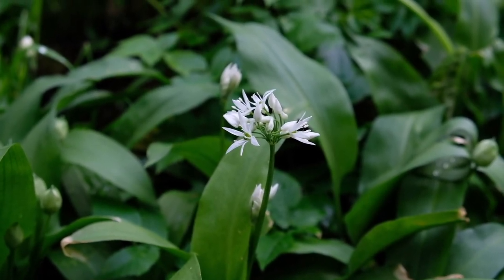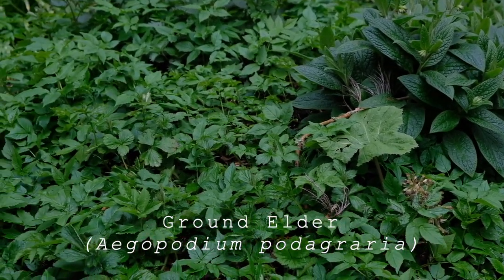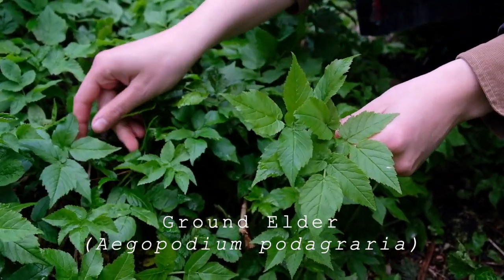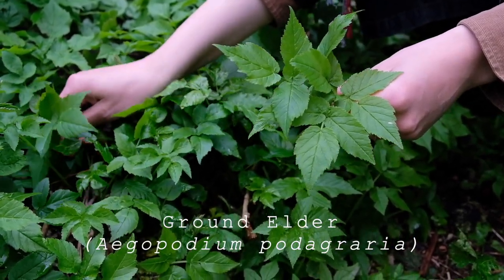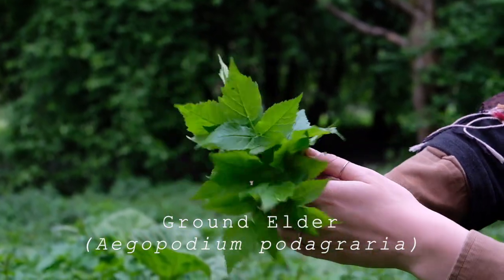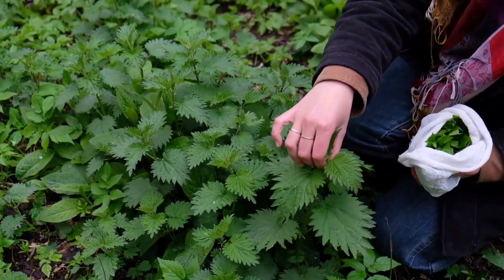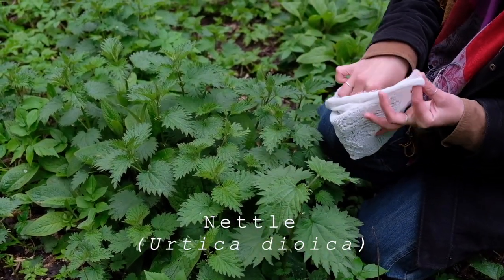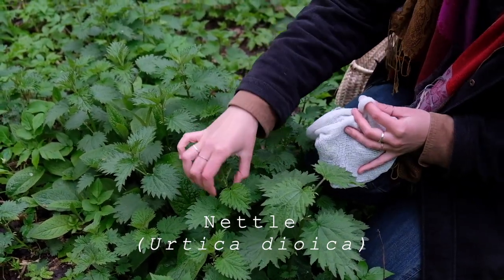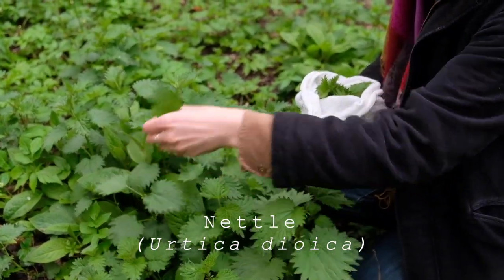Another favorite of mine is ground elder. It is quite easy to identify, although it is a member of the carrot family — Apiaceae — and they can have some really dangerous poisonous members, like hemlock for example. But ground elder is quite easy because it smells incredibly strongly like carrots. Similar to nettles, I would recommend these two for beginner foragers, and obviously don't ever pick or eat anything you're not completely sure of.